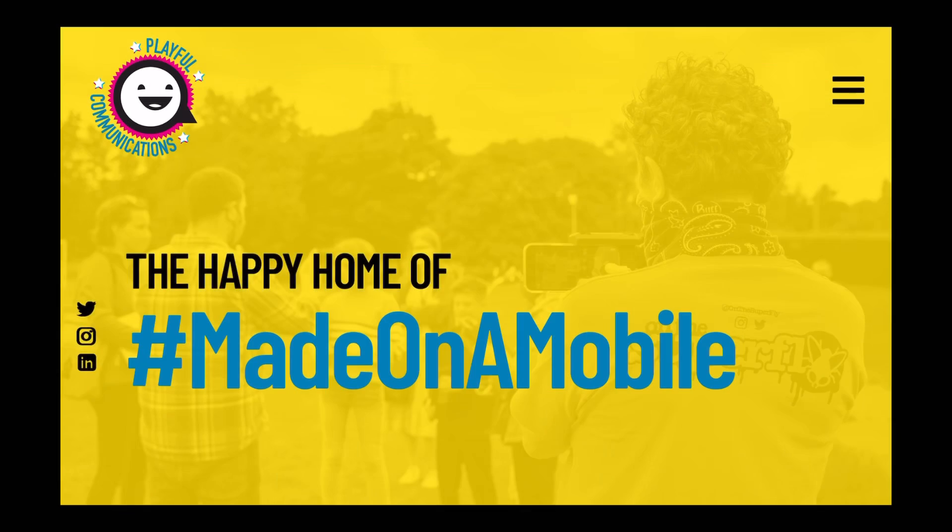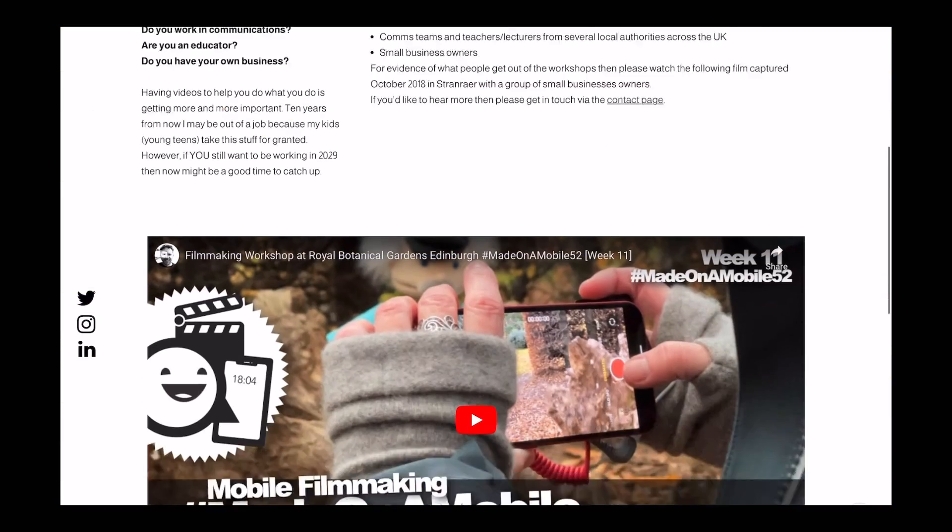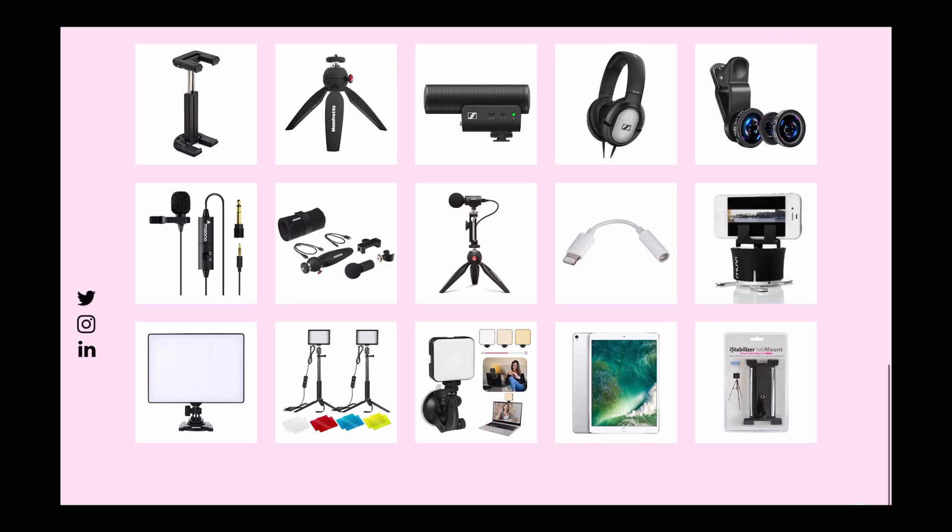One last thing — it might be important for the project you're contributing to that you shoot horizontal or vertical, so always check. The main thing is just be consistent throughout. Visit playfulcommunications.co.uk for recommended tripods, microphones, and all sorts of bits of kit. Hopefully these tips will help you get better quality out of your phone. And remember, this video was made on a mobile.